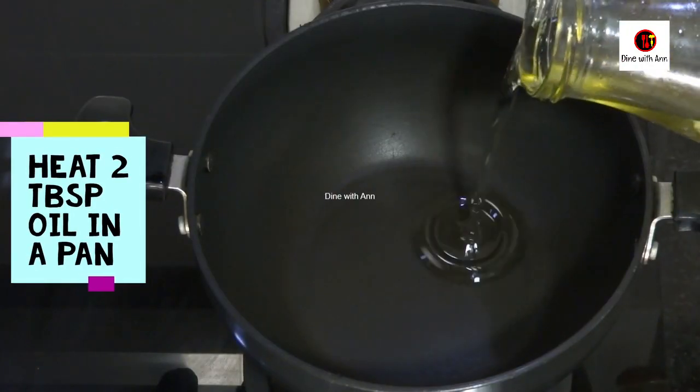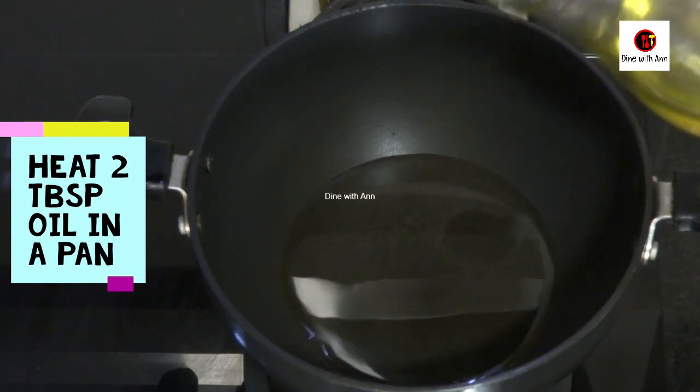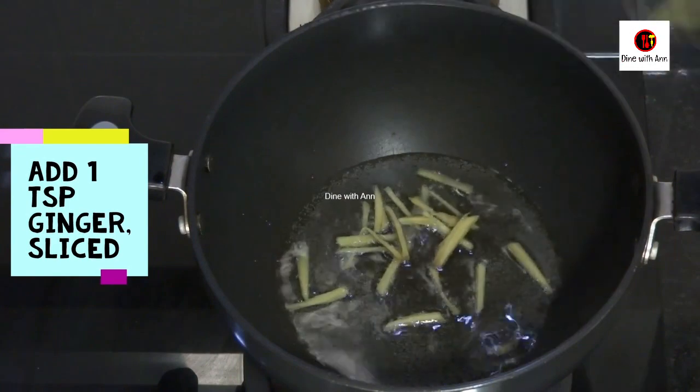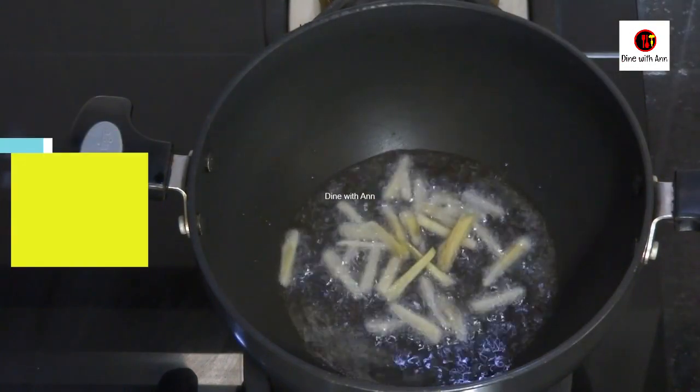I am going to add 2 tablespoons of vegetable oil in a pan. I am going to add some oil. I am going to add 1 teaspoon of ginger.